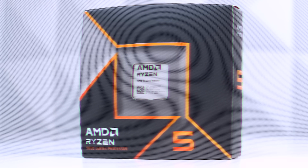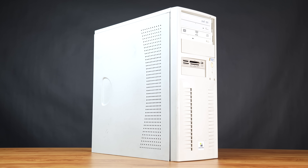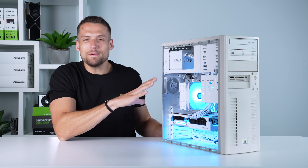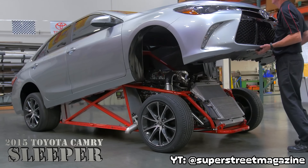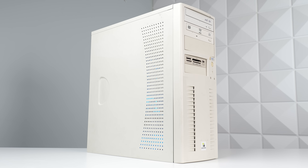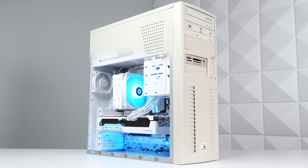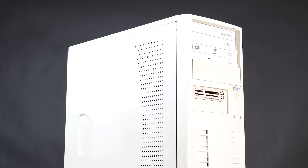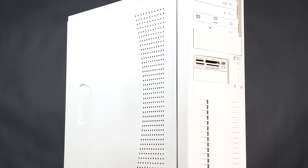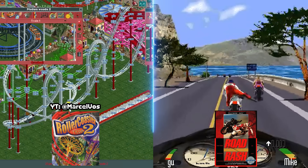Normally I'd start at the top of the parts list with the CPU, but for a sleeper build, we got to start at the bottom with the case. If you don't understand what a sleeper PC is, it's the same concept as a sleeper car or even a sleeper physique — on the outside it can look either average or old and run down, but on the inside is where it's sneaking a whole lot of power.